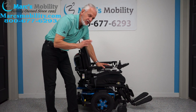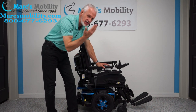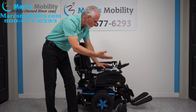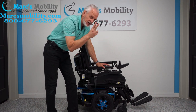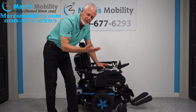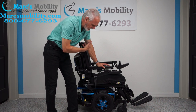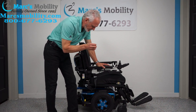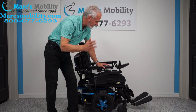This chair has electric tilt and electric feet — two electrical functions. So if you need nice positioning because you want to be relaxed, you can tilt the seat back and put the feet up. This chair is practically brand new; it was used less than two or three months, just like all our chairs.